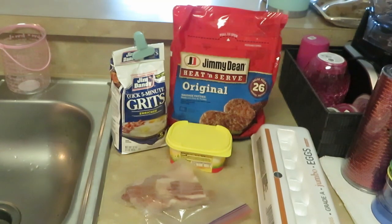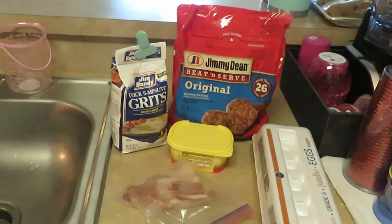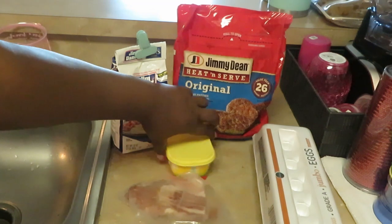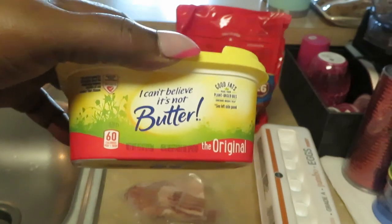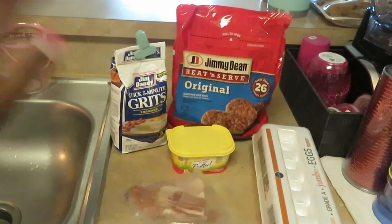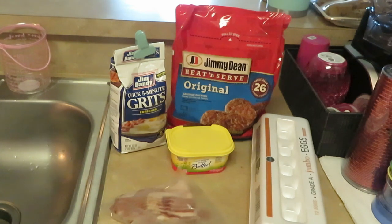Hey guys, it's Erica Misha and today we are cooking breakfast — loaded grits! It's just something I made up, so I gave it that name because it's gonna be great. We've got Jim Dandy quick five-minute grits, Jimmy Dean heat-and-serve original sausage patties, I Can't Believe It's Not Butter, some leftover bacon, and Publix jumbo eggs. Let's go!